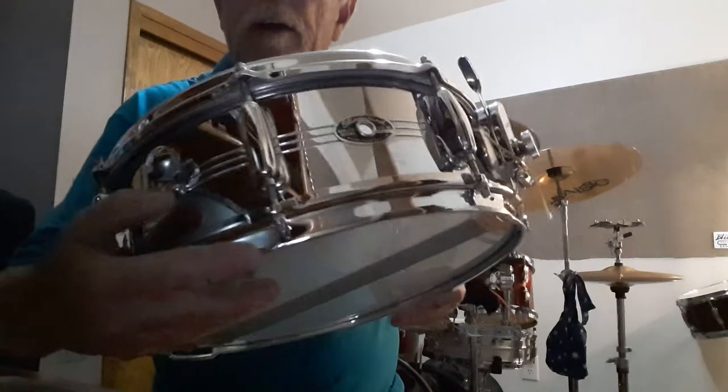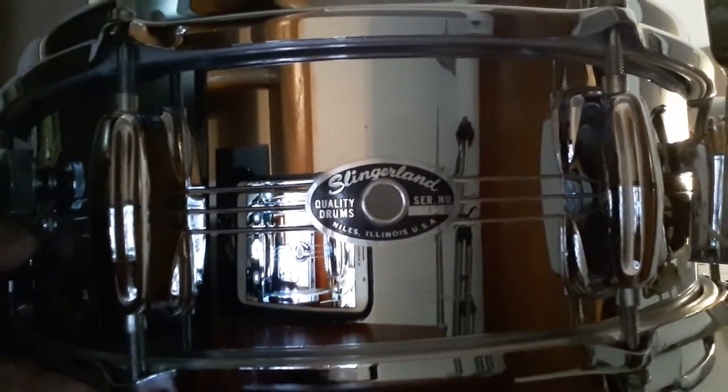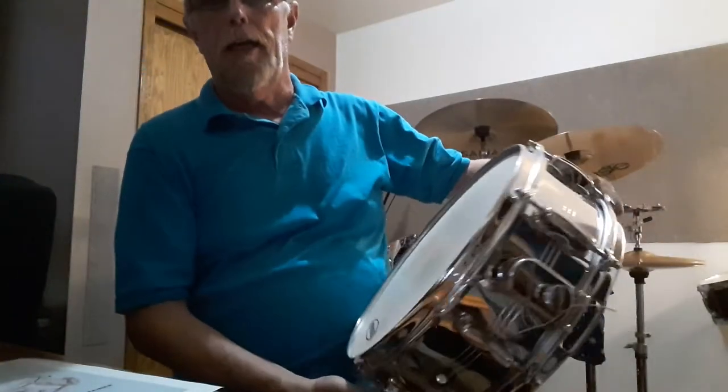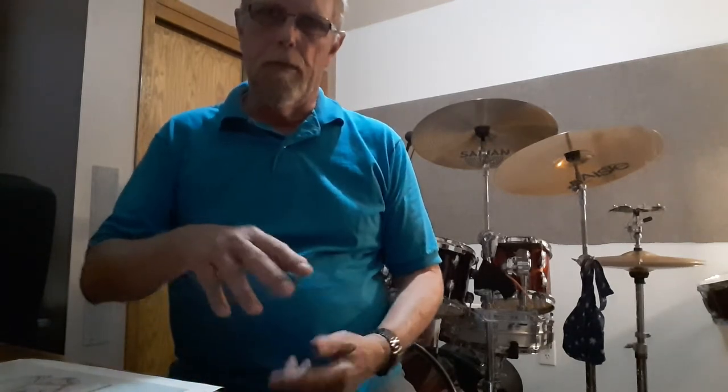Most beautiful drum I've ever had in my life. This one is a Slingerland Sound King Gene Krupa. The official name of it is the Gene Krupa Sound King snare drum. It is chrome over brass and it's 5 by 14. Slingerland is a name in the past that was really quite a drum — very well made and some very professional drummers played this.